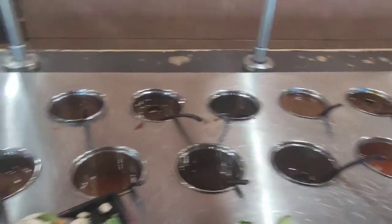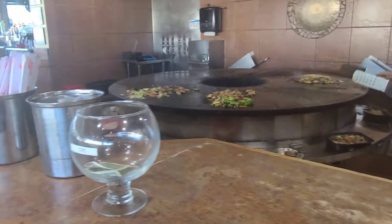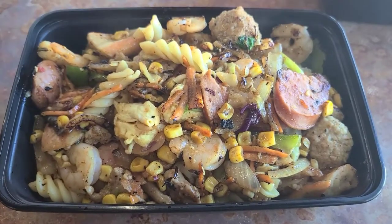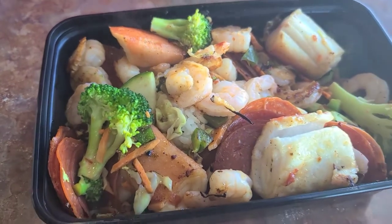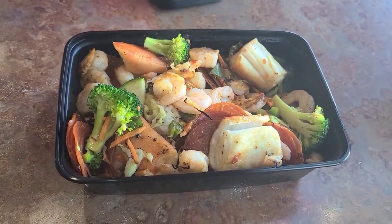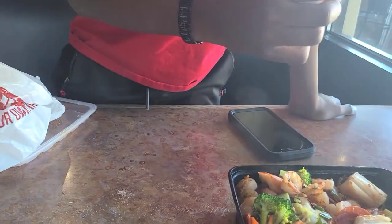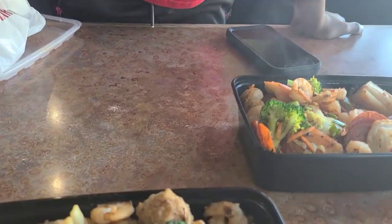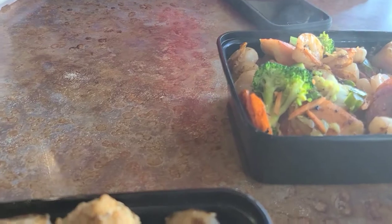Now headed to where the magic happens! The food has been placed on the black hot stone — and there we have it, the magic has happened. Wow, it looks so delicious, and trust me it tasted as good as it looked. Don't forget to like, subscribe, and watch out for another food review!